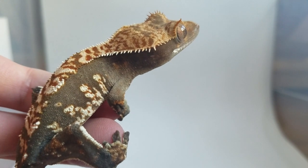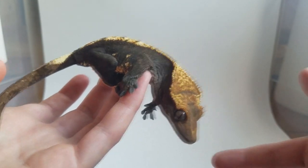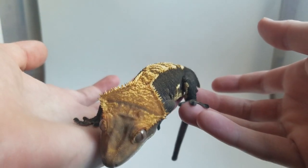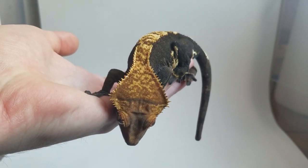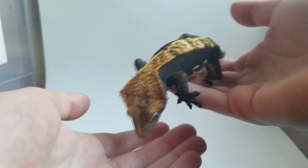Don't get me wrong, I really like Tri-Colors and Extreme Harlequins. One of my favorite geckos is an Extreme Harlequin named King, as you guys probably know. He's very cool, but at the same time it would maybe be cooler if he didn't have as much pattern. That's kind of where Lyssa comes in — without her pattern.